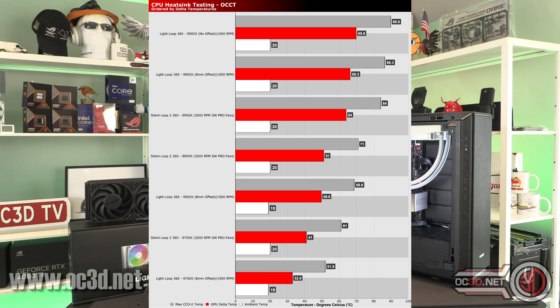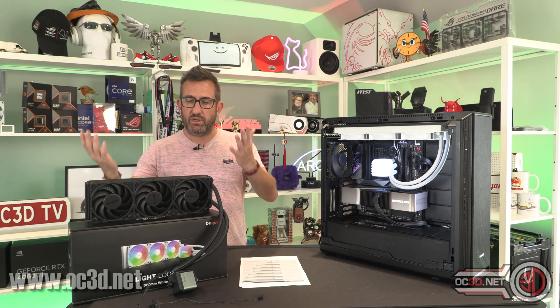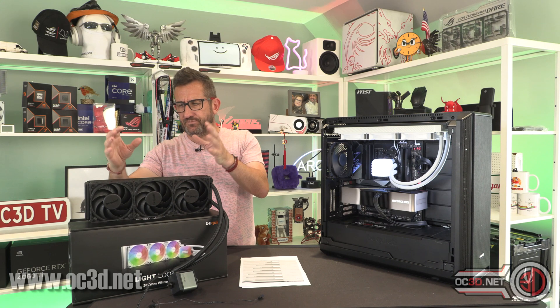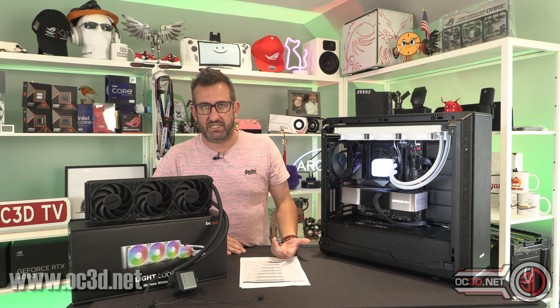Stepping down, the 9950X results were quite close between the two setups, but on the 9900X the Light Loop was cooler, and on the 9700X it was much cooler. We retested the 9950X several times and think the sheer amount of heat it generates meant the cooler couldn't clear it fast enough — bearing in mind 1900 RPM fans versus 3000 RPM fans, and there was only a couple of degrees difference. On the lower-power processors it was a night-and-day difference relative to that fan RPM gap. In reality, the 9700X could be run at 1000 RPM and still stay below 80°C running OCCT.